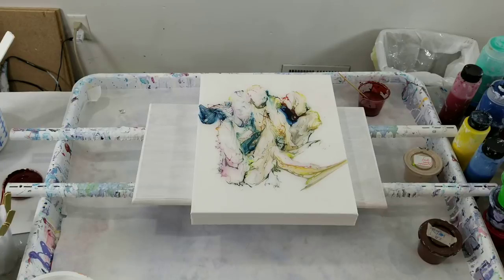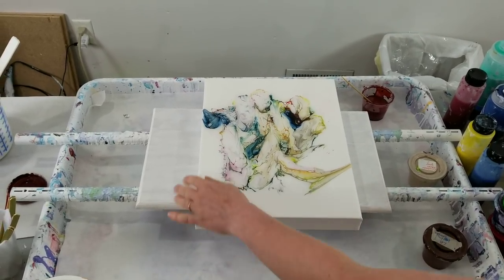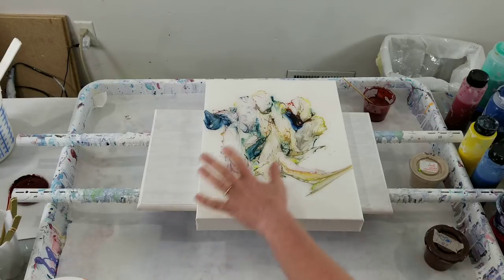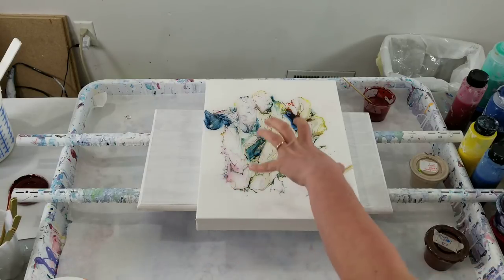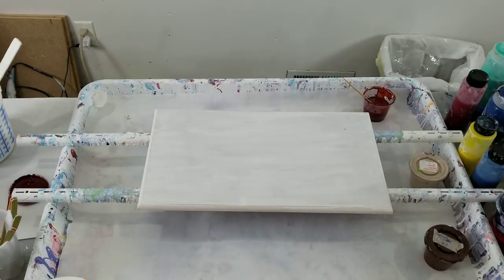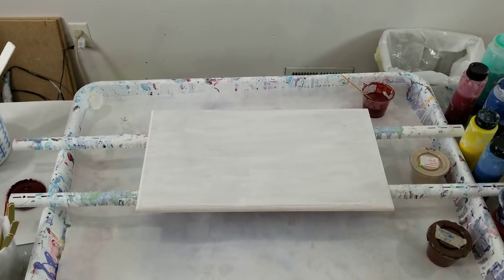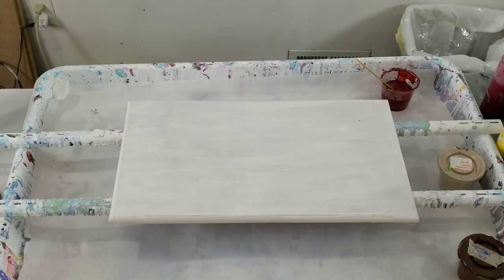I resined that one twice because the canvas has pulled away from the edges a little bit due to the weight of the resin. I'm going to have to brace the back of my commission piece and put some board behind it when I resin it so that doesn't happen to that one.